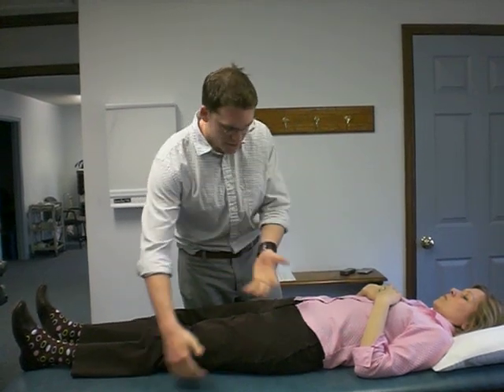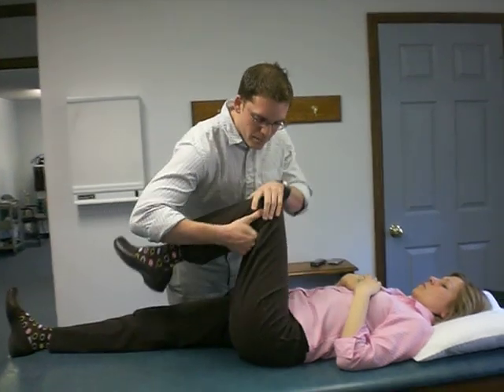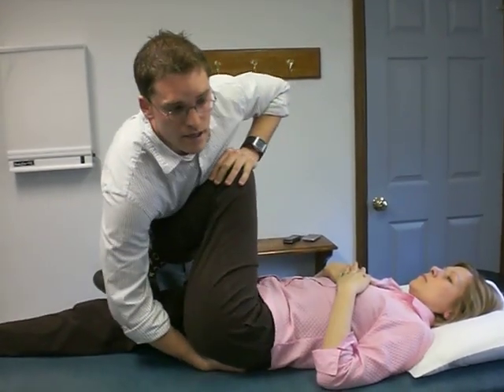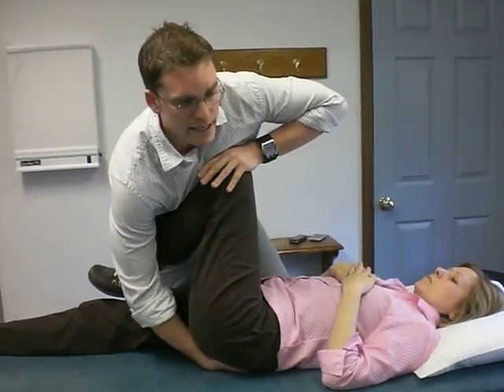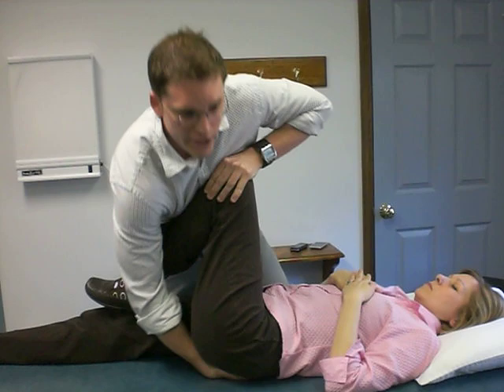What you want to do is get contralateral to the side you think is affected. You're going to bend the knee up. One hand is going to go right on the sacral base, the other hand is going to go right on top of the knee, and you're going to provide a downward, vigorous force.